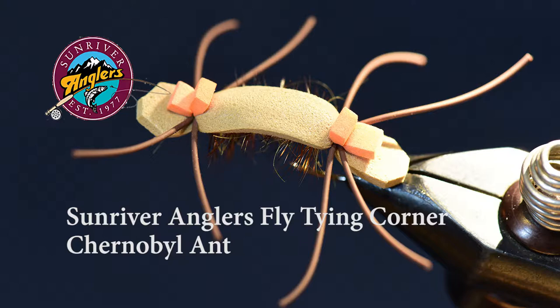Welcome to the Sun River Anglers Fly Tying Corner for this month. I'm going to tie a Chernobyl ant. This is a pattern I used long ago up in Montana quite a bit. And now that I live in Central Oregon, I've brought this fly back into my box and use it quite a bit on our local rivers like the Upper Deschutes, the Crooked River, and others. I also use it on lakes.